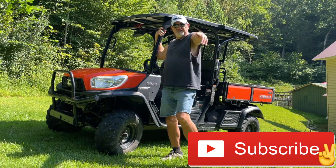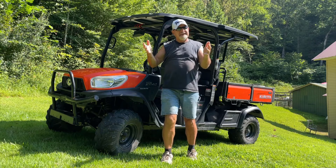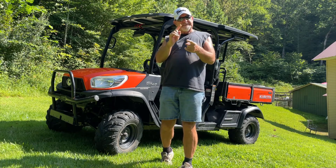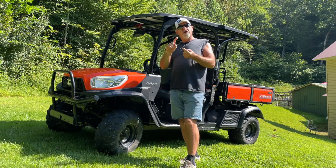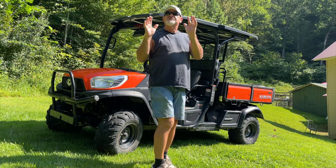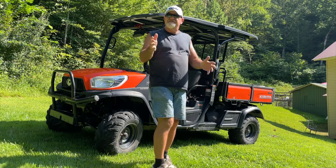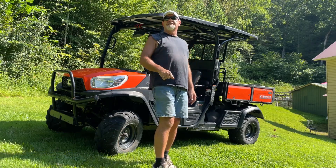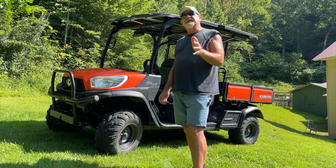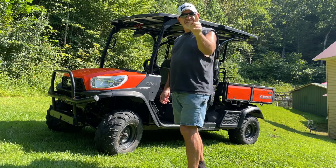Hello everybody and welcome back to the channel. My name is Kenny. It's a sunny day here and our topic is standing right behind me. Today I want to specifically talk to you guys that are homesteaders, ranchers, and especially farmers. Hang around and I'm going to show you something that is really, really smart and something that could be used in so many places and things you do every day.